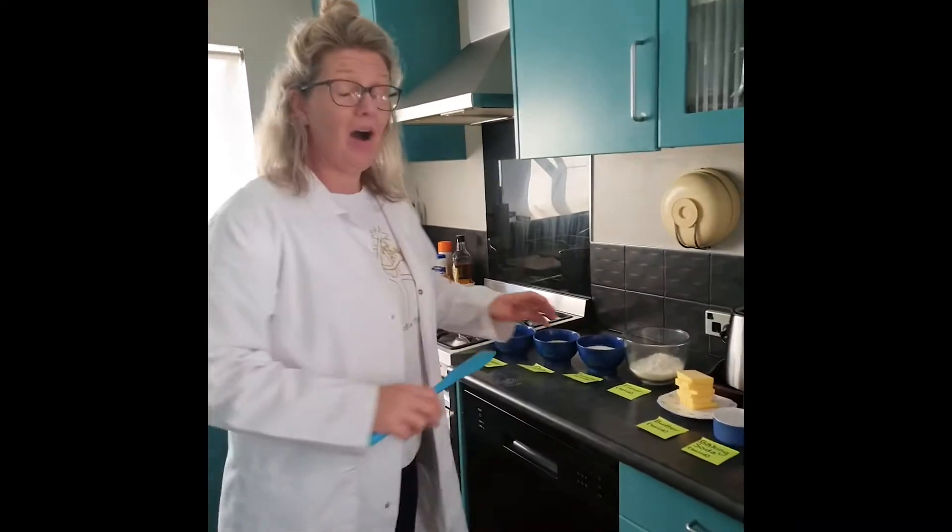Hello there, welcome to my lab. I'm here today doing some chemistry. Who knew that cooking was chemistry?